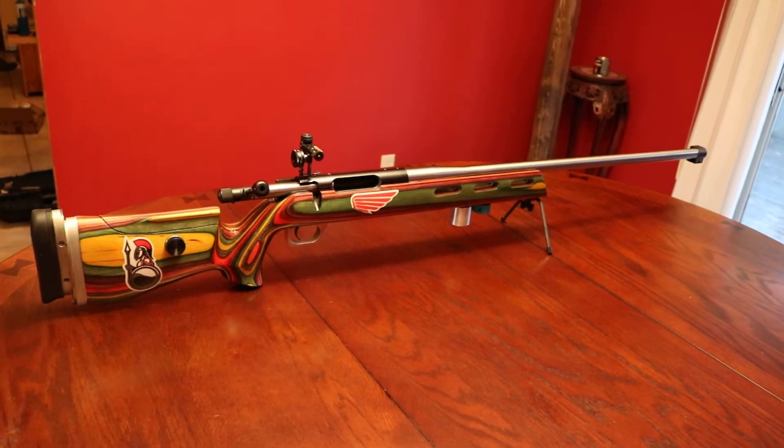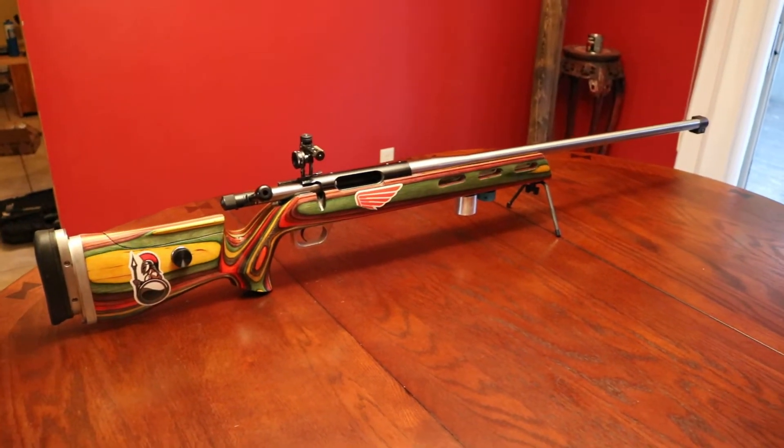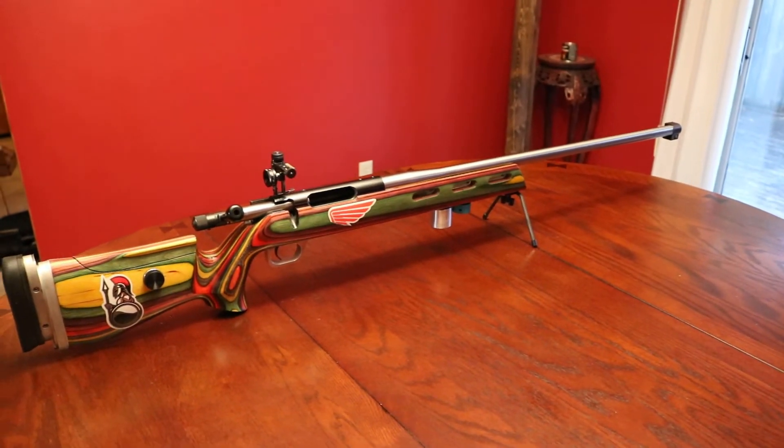My friends call it the Jamaican rifle — the Jamaican gun — because of the Rastafari-style paint job.